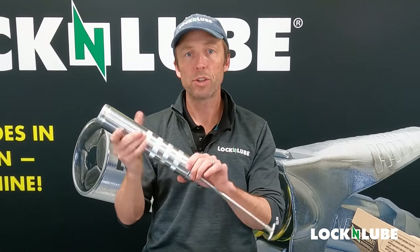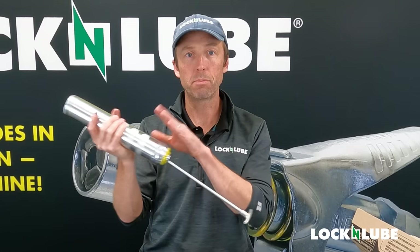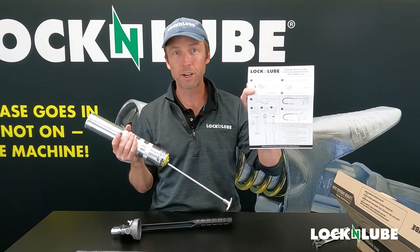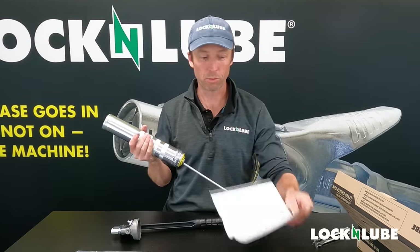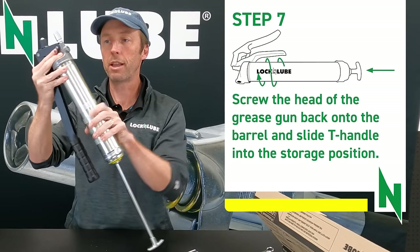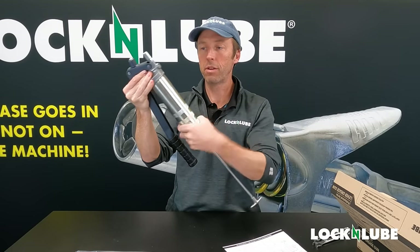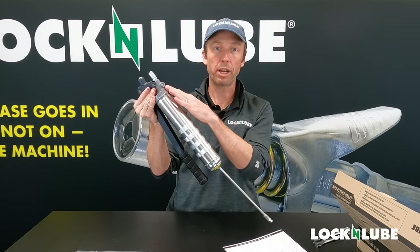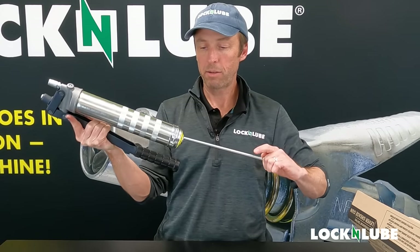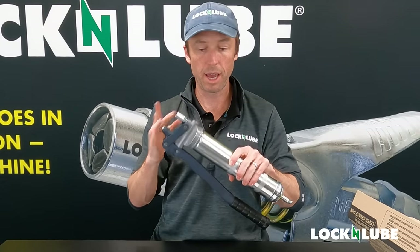Now that we've got the grease cartridge inserted into the grease gun, do not release your T-pull yet. First, we need to get the barrel screwed back on to the head of the grease gun. For those of you following along on your Lock and Lube priming instructions, we're already on step seven. I like to reverse thread it — go counterclockwise until you feel those threads match up, and then give it some turns. The goal here is to clear that air pocket out so that the grease fills the head and starts pumping. So I'm going to release the rod back in and get our hose assembly connected.